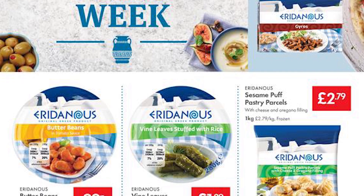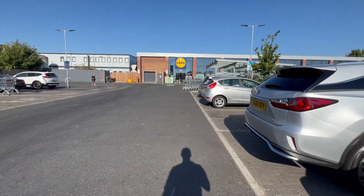I went to Lidl this morning hoping to buy a few items from their Greek range — absolute classic, of course they don't have that range now. It's some Spanish range now, so if you guys want me to try that put it in the comments below. But I went there in the hopes to eat Greek food.